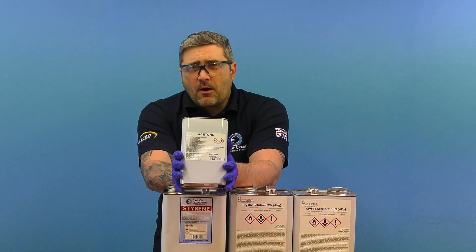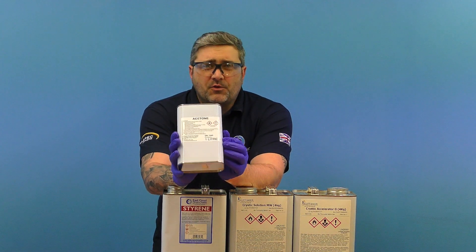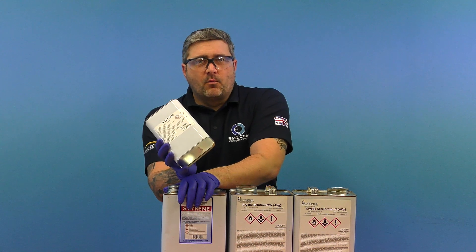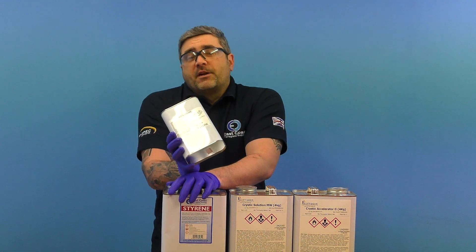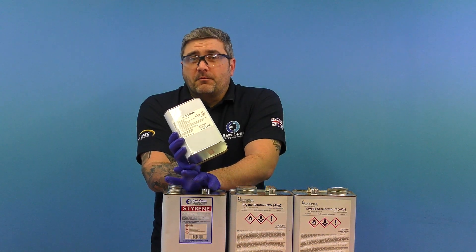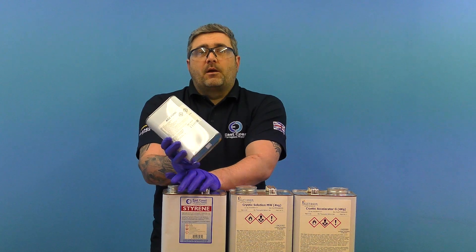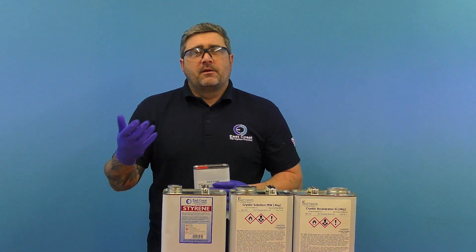Some people use acetone for thinning down resin, which you can do, but it's not advised. The best solvent is styrene — use no more than seven percent. For instance, some people might want to thin down a gel coat to make it more sprayable, but always play around with the dosages of styrene in your resins or gel coats to determine suitability of the final viscosity.